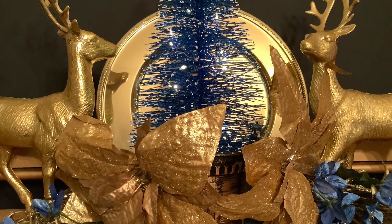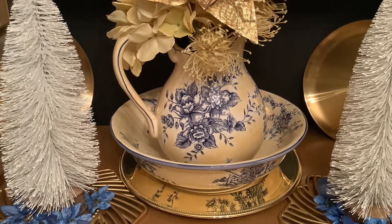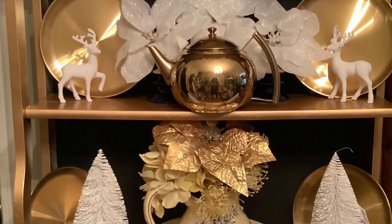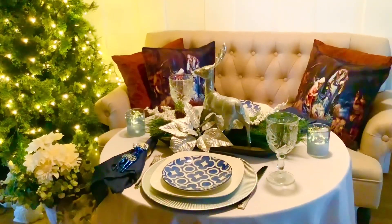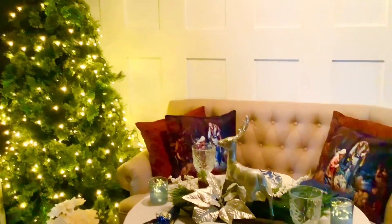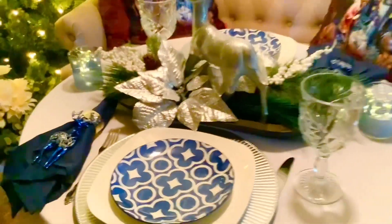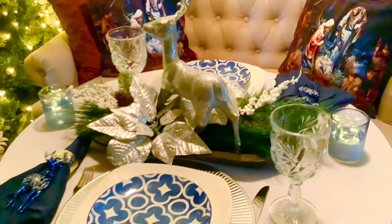Well, my friends, thank you so much for watching. I hope you enjoyed both of my displays, and I'd like to thank Courtney and Anna for hosting Tablescape Tuesdays. I encourage you to check out all their channels and all the other wonderful creators in this collaboration — they really did some beautiful tablescapes. I hope you have a wonderful night. Thank you so much for watching. Bye for now.